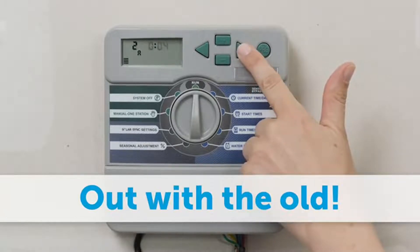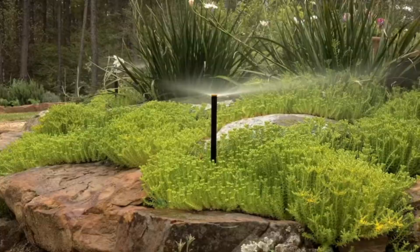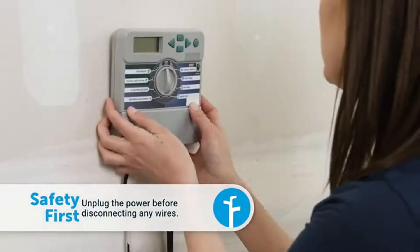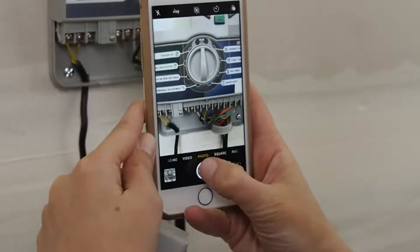Test all the sprinkler zones before taking down your old controller. It's a good idea to note any zones that may need repairs before proceeding. Unplug the old controller and take a look at the wiring. Take a picture so you can attach the wires to the correct zones in the Ratchio 3.